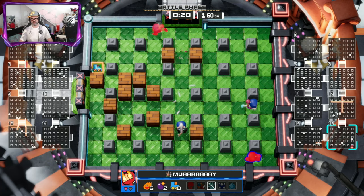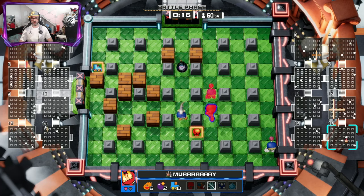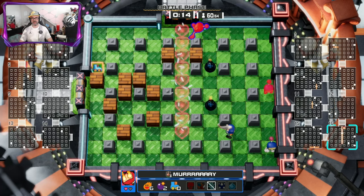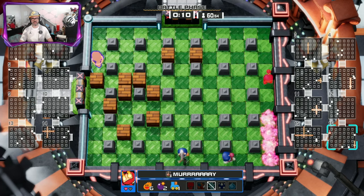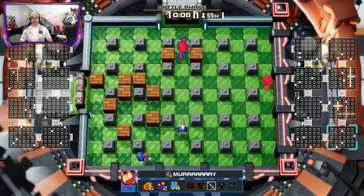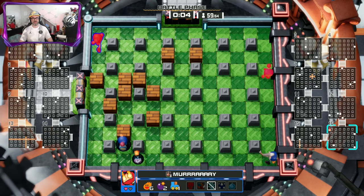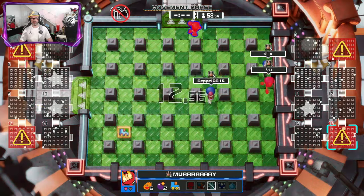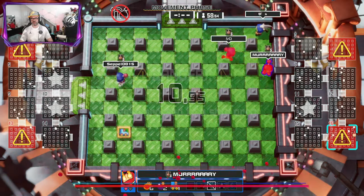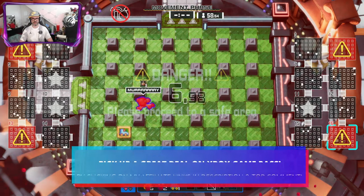It feels good, it feels nice, it feels very sharp. The buttons feel lovely — a lot more clicky than the buttons on the standard Xbox controller. Not sure if that's a good thing or not, but they definitely feel more clicky and a lot less spongy than the Xbox controller. The d-pad feels good, nice and sharp, and you can switch to the sticks as well, which feel fantastic.